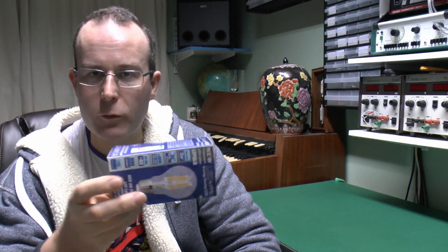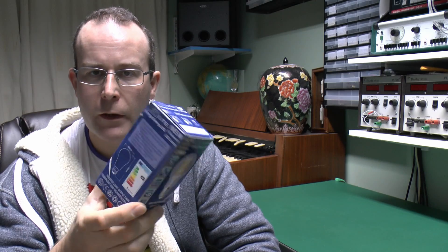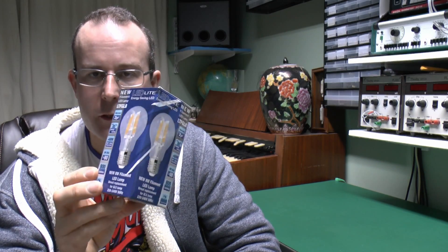Hello, I'm J.W. A short video here — just have a look at this lamp which I've just obtained. This is an LED one and it has these filaments inside.